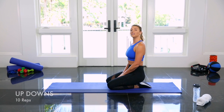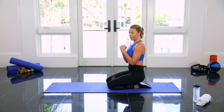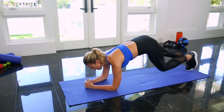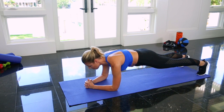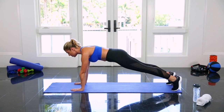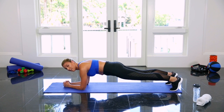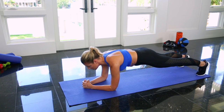This exercise is called up-downs. Start in a low plank position on your forearms, then press up onto your hands. Shoulders stacked over your elbows, shoot your feet back behind you. Feet together is hardest — if you need a little more stability, you can separate them a little bit. Press up onto your hands, make sure your nose stays in front of your middle finger, and then come back down. As you do this, try to minimize the rocking in the hips — pull your belly in tight and use your legs too.